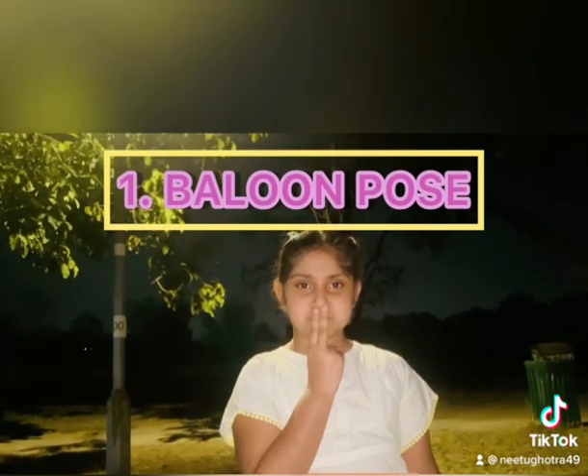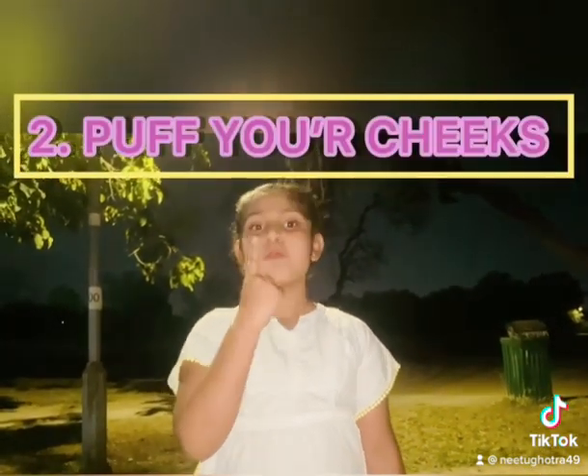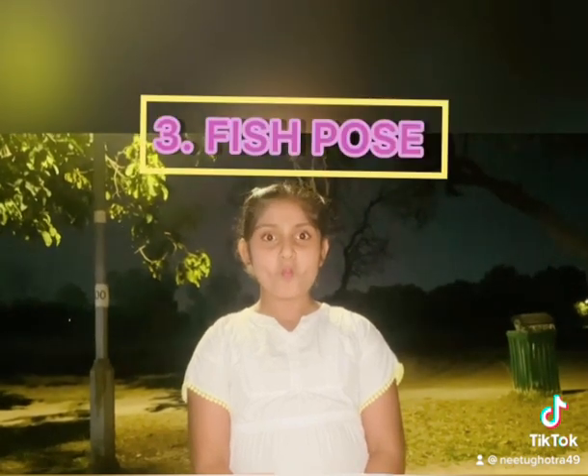Fill your mouth with air and cover your mouth with two fingers. The second pose is puff your cheeks — inhale and stretch your breath from one cheek to another. Now do the fish pose; it is almost like fish paws.